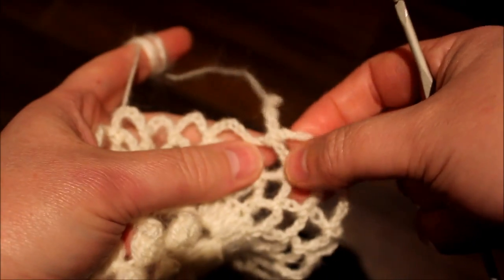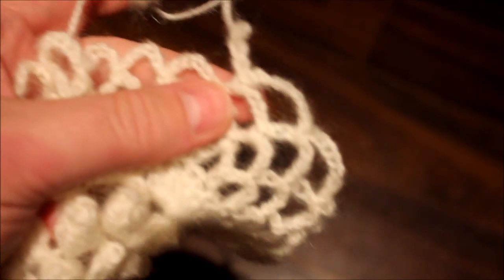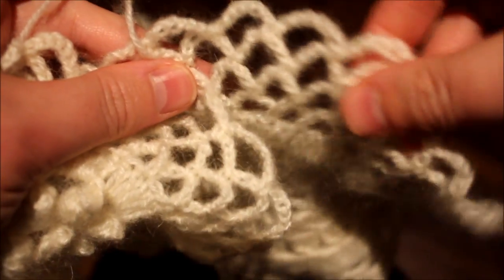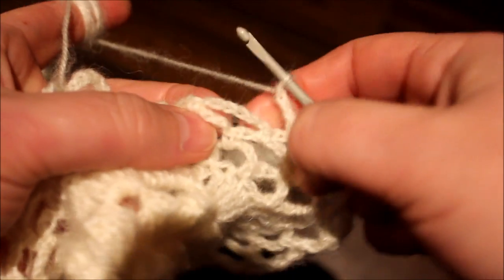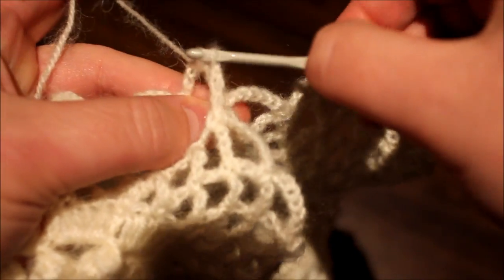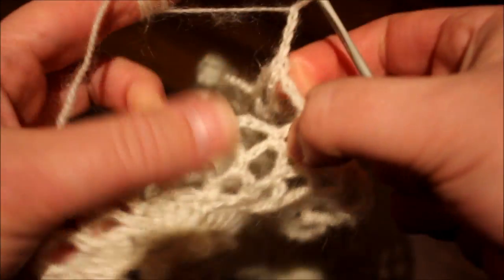Remember we were supposed to be chaining a total of eight stitches — eight chain. So when you chain four, just grab it. This is the first time we're joining so it doesn't matter where we join. So chain four, and then just grab the middle, single crochet, chain four, and then go down here. So again: chain four, single crochet the middle, chain four, and continue, single crochet.